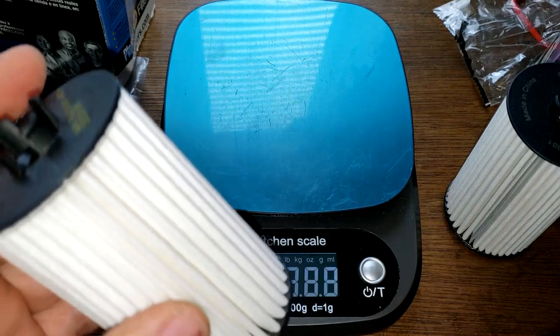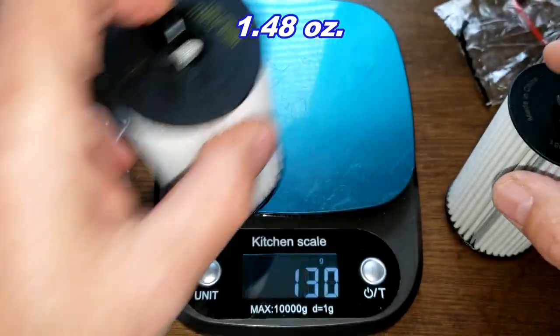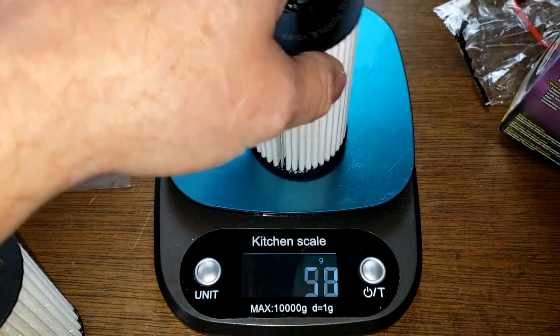Let's see what these guys weigh. The NAPA weighs 42 grams. The Royal Purple weighs 58 grams. Now let's get their widths.